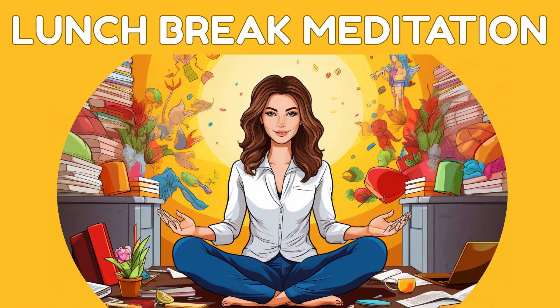Welcome to your lunch break meditation, designed to help you reduce stress and find calm in the midst of your busy workday. Find a comfortable, quiet space where you can sit or relax for a few minutes. Close your eyes gently and let's begin.